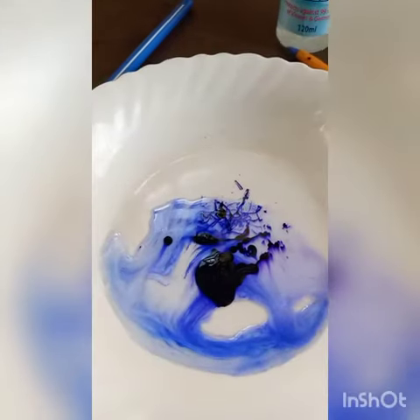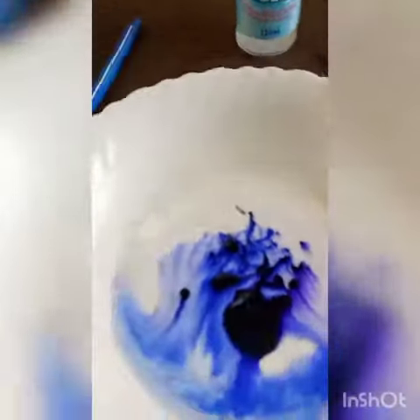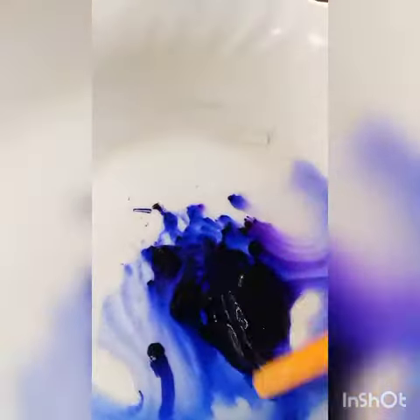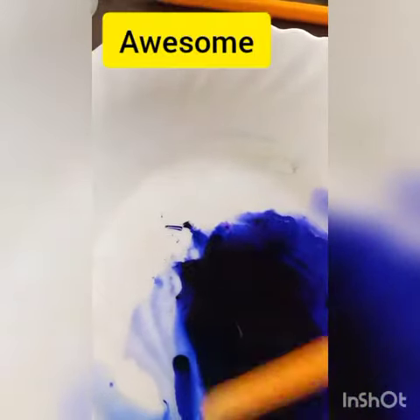For me, I'm taking the ink from the pens because we don't have the ink separately right now. But you cannot use the fountain pen ink — it's not good.